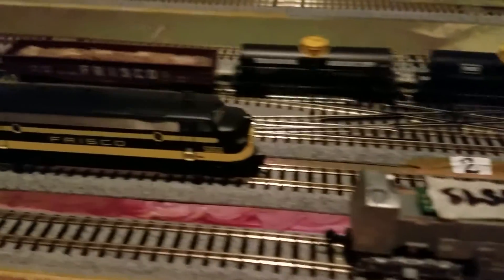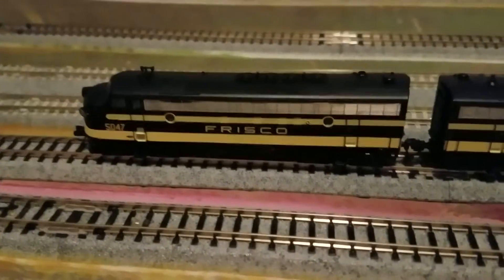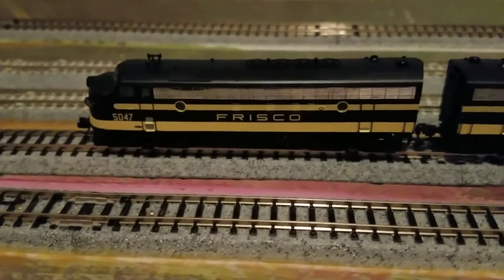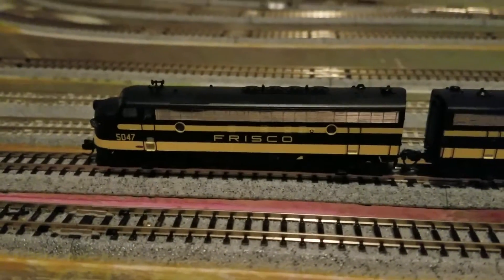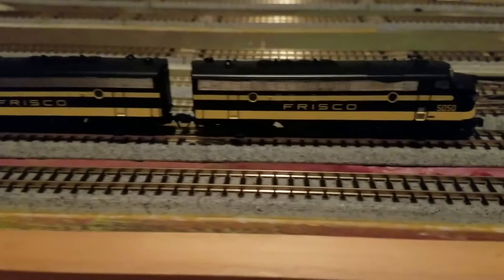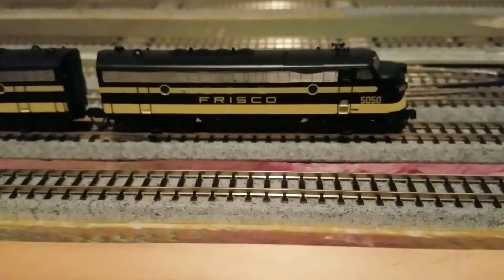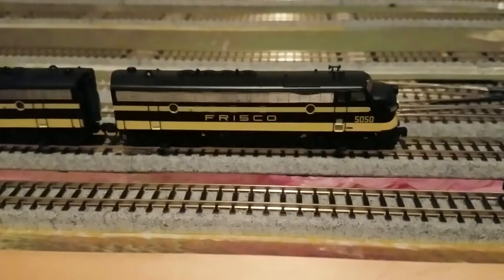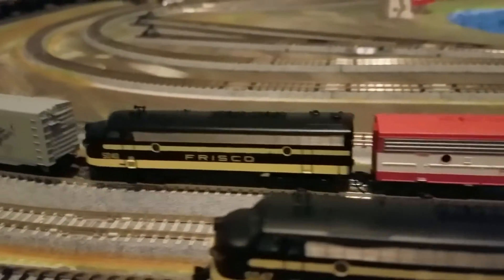Unfortunately, I'm not very happy with these two Intermountain units, 5050 and 5047. The issue is they have sound and DCC decoders from MRC, and MRC is telling me it's my fault because I used an NCE Power Cab to do all the programming. As soon as I put these two into a consist, it would throw them into an infinite loop and they can't be salvaged again unless I buy all the MRC DCC controllers — which I think is a little bit of crap.